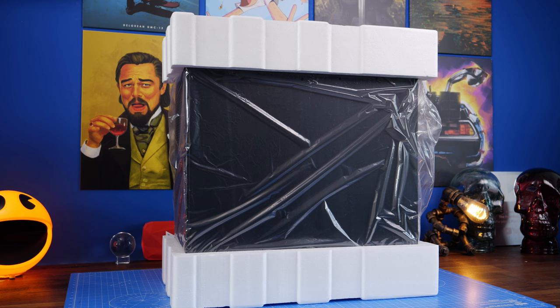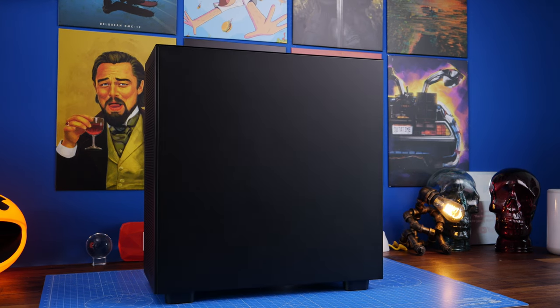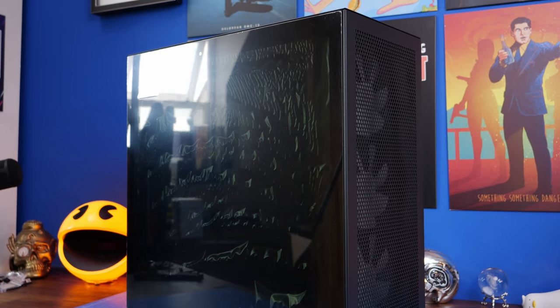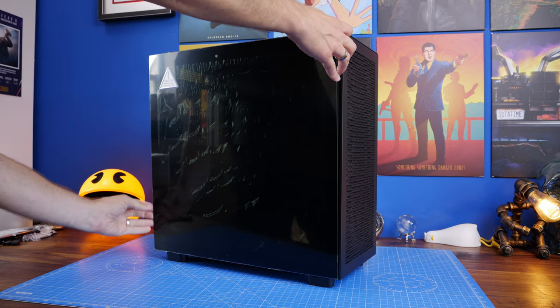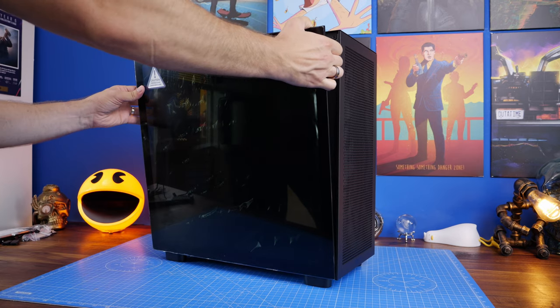I've done a video previously on the previous H7 Flow — the standard non-RGB version of this case — and I'll link to that in the description, because it had a slightly different build with Lian Li fans and a 360mm radiator instead of a 280. If you're interested I'd recommend checking that out, as I've gone into a lot of depth on the setup process and the logic behind a number of different things.